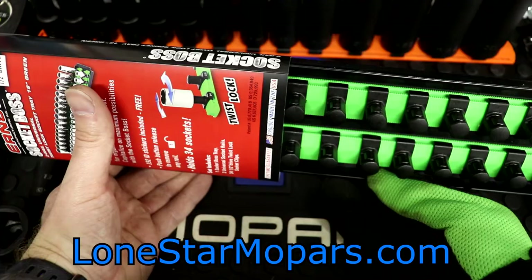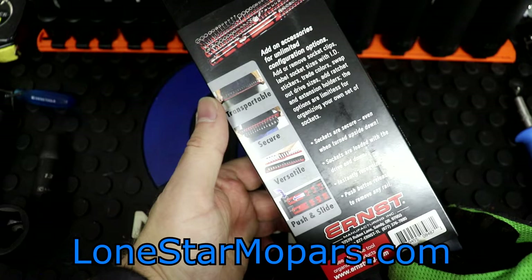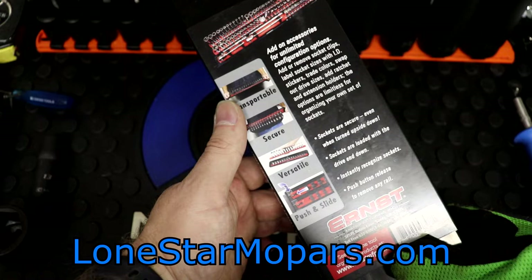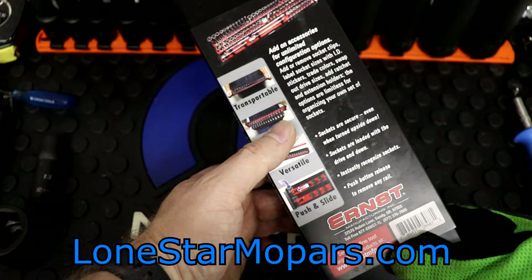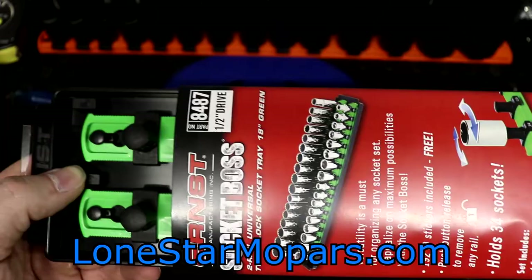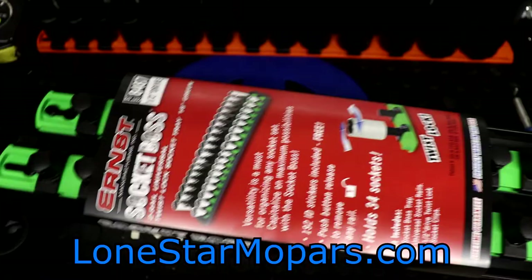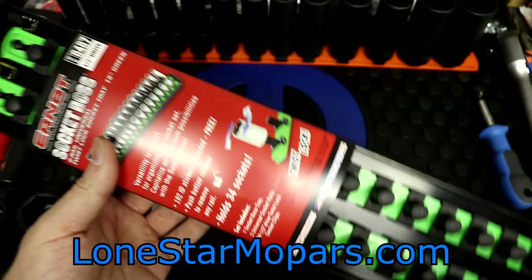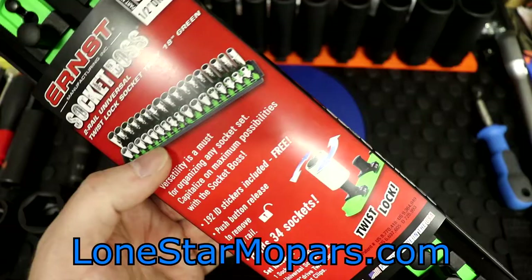The coolest thing about the Ernst stuff is just that it excels in multiple areas. It's not something you just leave in your box, not something purely on-the-go, not something you only carry from the box to the cart to the work site. It does all of them, and does them very well — transportable, secure, versatile, push and slide. If we press down here, that lets us release the socket rail, so if I just need the shallows I can run over with just this rail. Available in a double or triple bank — it's a really, really nice product.